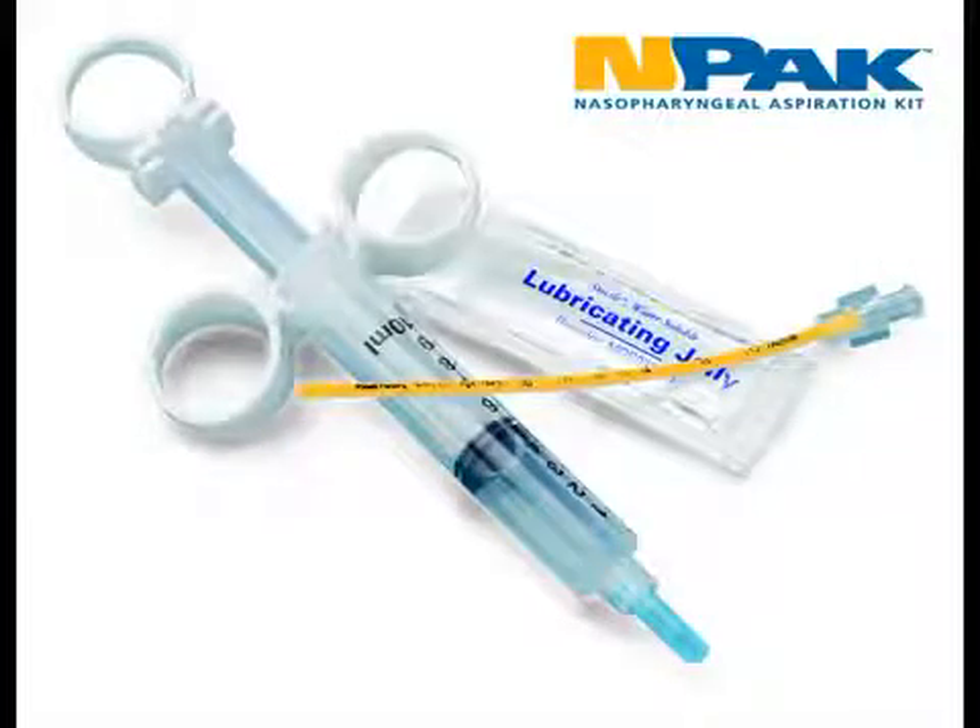The sterile syringe aspiration kit includes a pre-filled syringe with sterile saline, a syringe cap, lubricant, and the catheter with luer lock attachment.